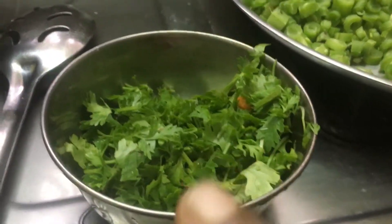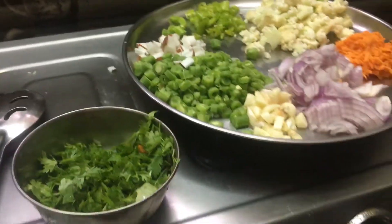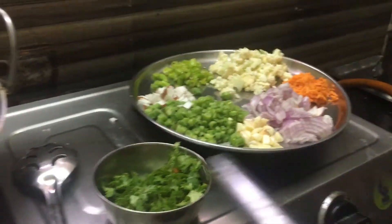It's made with this, and you can add half of this. If you put it here, you can add some taste to it.